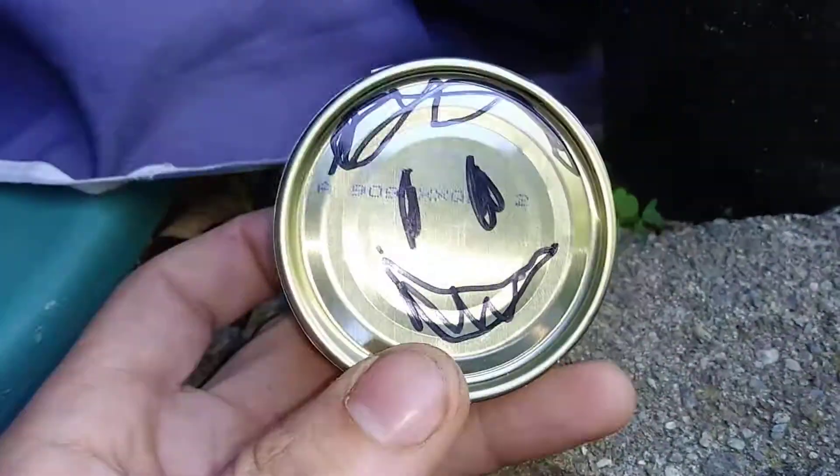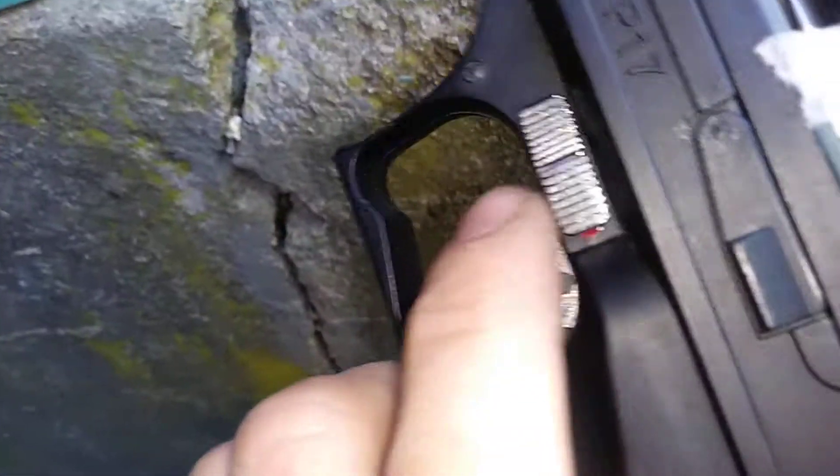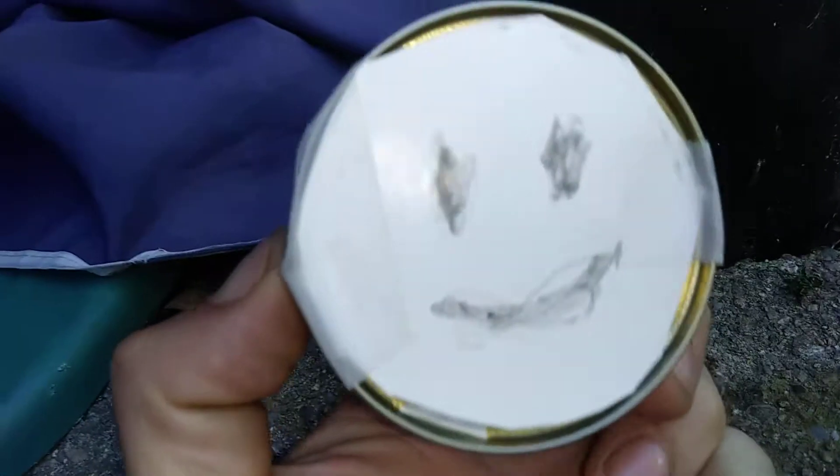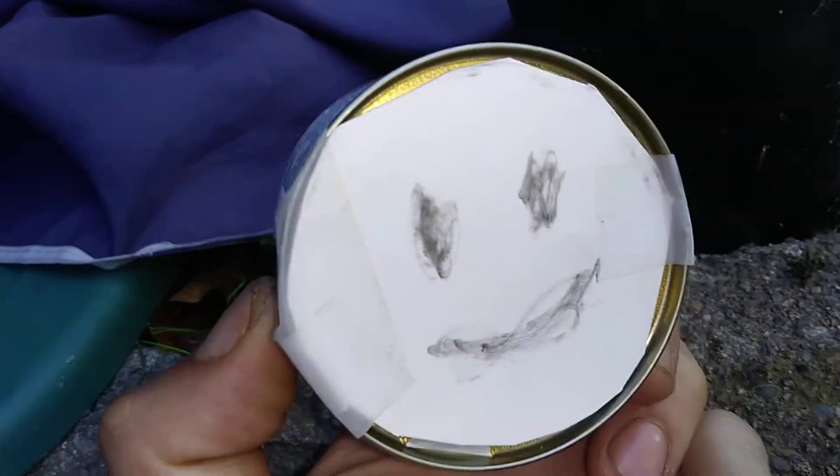Shoot them in the face. To start we're going to go with the less expensive pellet, the standard. Let's see how we do. That punched right through it. It didn't go to the other side. I'll show you how weak it is.